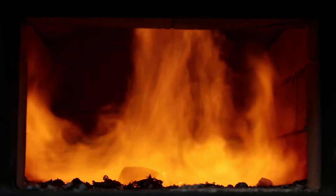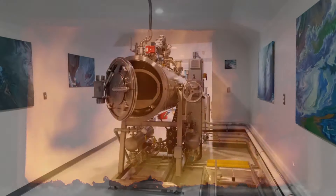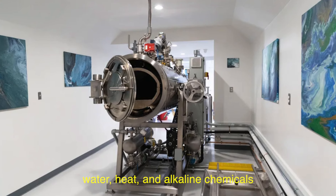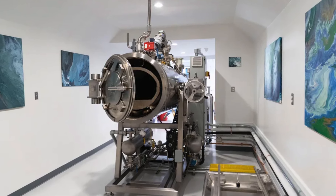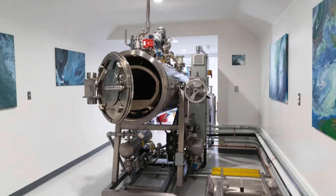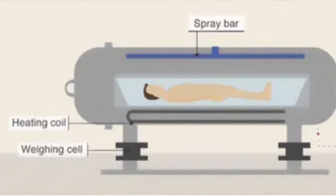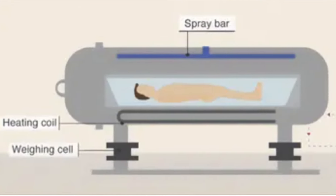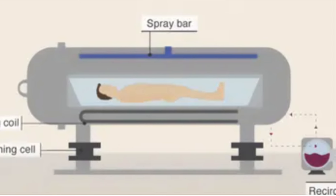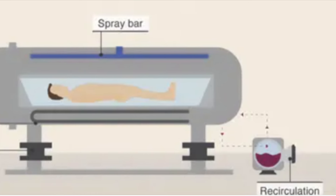While traditional cremation involves burning the body at high temperatures to reduce it to ashes, alkaline hydrolysis uses water, heat, and alkaline chemicals to achieve the same end result. The process is often described as more natural and eco-friendly, offering an option that aligns with the growing desire for sustainable funeral practices. To understand how alkaline hydrolysis works, it's important to delve into the science behind the process, its historical development, and the broader implications it holds for the future of end-of-life care.